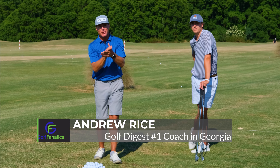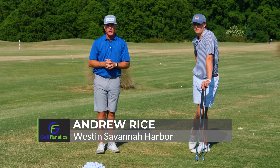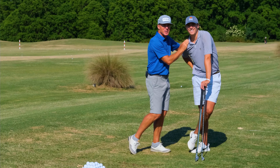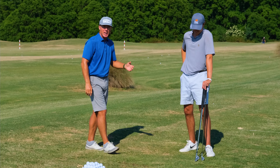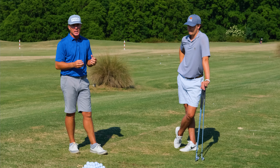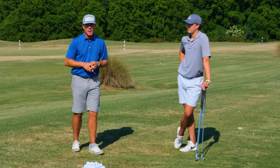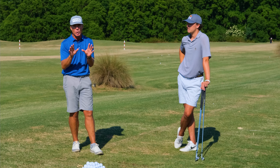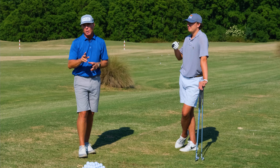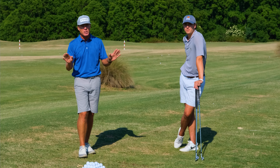Hi there, golf fanatics. Andrew Rice. I've got a special treat for you today. We're out on the lesson tee at the Western Savannah Harbor Resort, and I've got perhaps my favorite golfer in the world — my youngest son, Jameson Rice, is joining me. He's home from school. He's a keen golfer, a good athlete, and he certainly hits the ball further than most of us do. But he's got an issue with finesse wedges, and today I'm going to share a cool formula to help you start to control those wedges and get them up and down — make some birdies, save some pars.